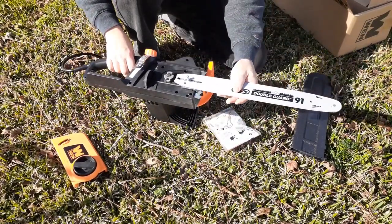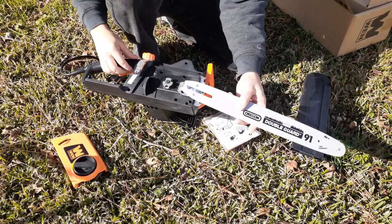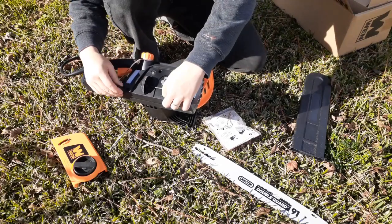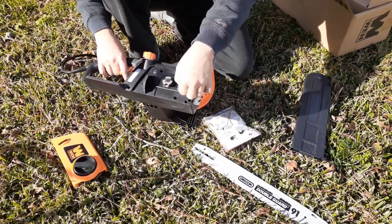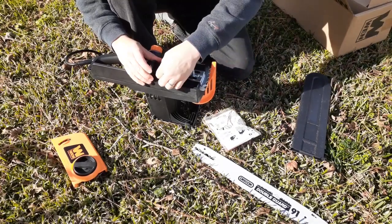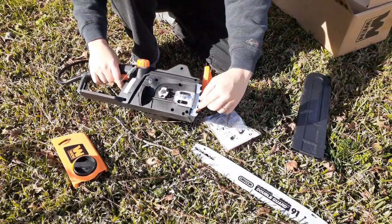That bar is going to go on right there. We just hook the chain around that, and there's our tensioner right there to pull on the bar. I'm not real crazy about that — it's completely plastic from here all the way in. Well, it looks like a metal shaft with a plastic wheel, so I guess that's not too bad. But this part here is metal.